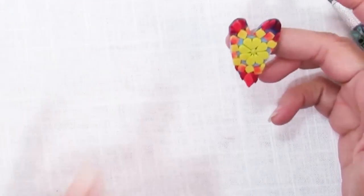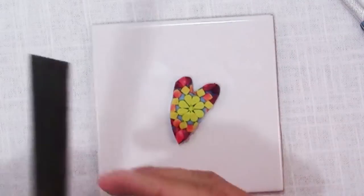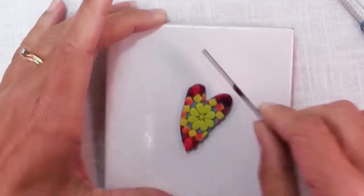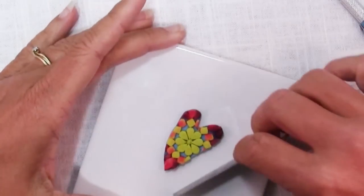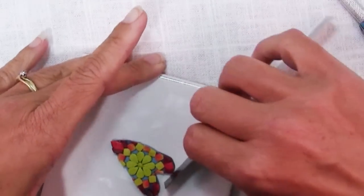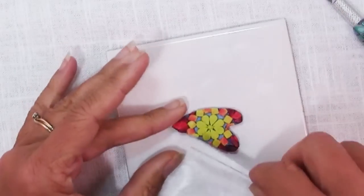I'm not 100% thrilled with this heart shape, but this is clay so we can adjust it a bit. What I like to do is just use the blade and smooth out those corners that weren't quite as nice and round as I would like.